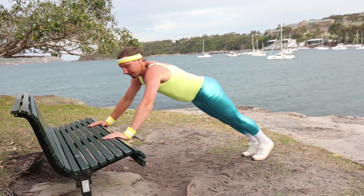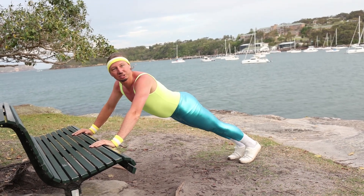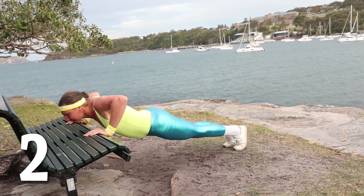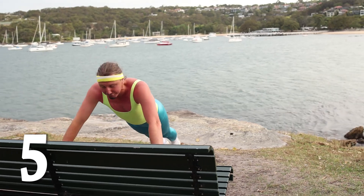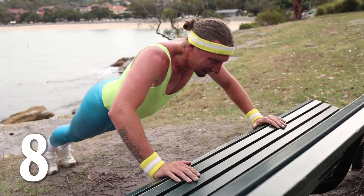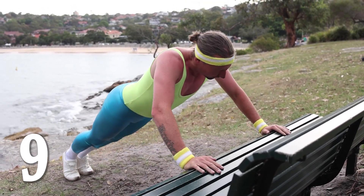Are you ready? Same thing again as always — hands on the bench, back straight, and chin to bench. Let's do eight! One, two, three, four, five, six, seven, eight. I think I can do more — let's go! Nine, ten!